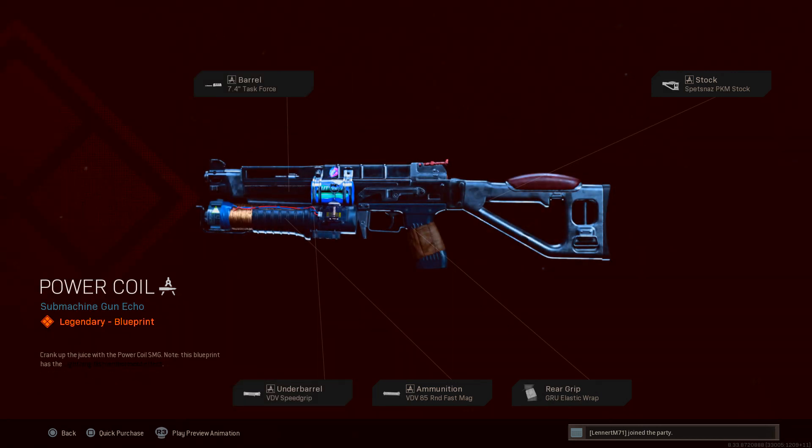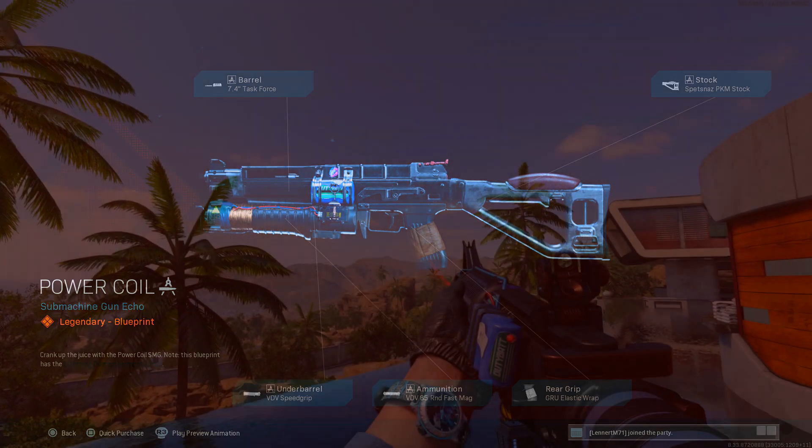For the Bullfrog we have: the 7.4 Inch Task Force barrel, the Spetsnaz PKM Stock, the VDV Speed Grip as the underbarrel, the 85 Round Speed Mag as the ammunition, and the QR Elastic Wrap as the rear grip.